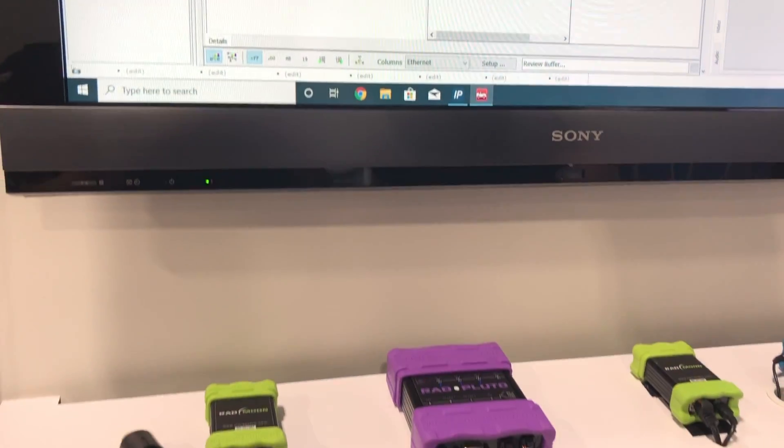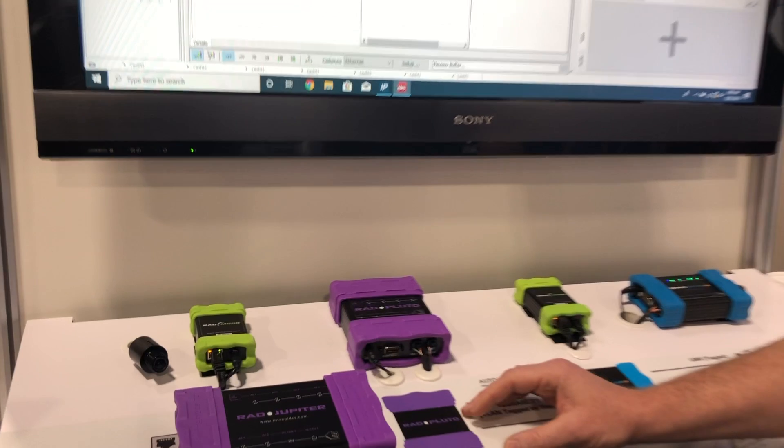Both of these have integrated embedded processors that are able to run scripting for things like simulation and gateways.